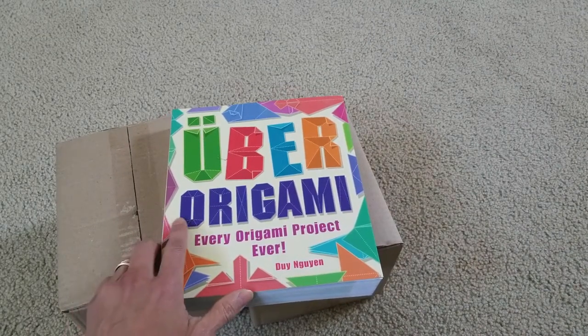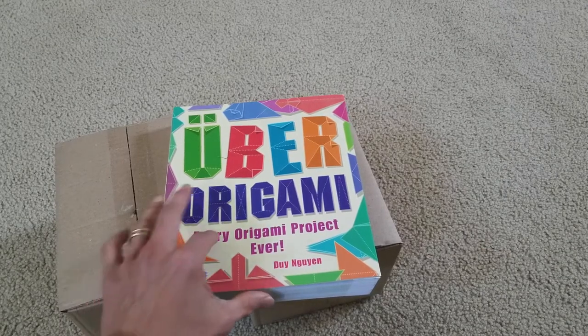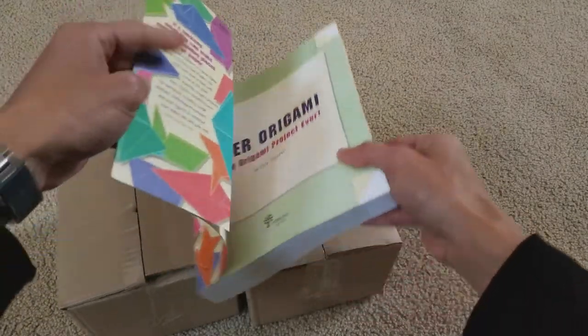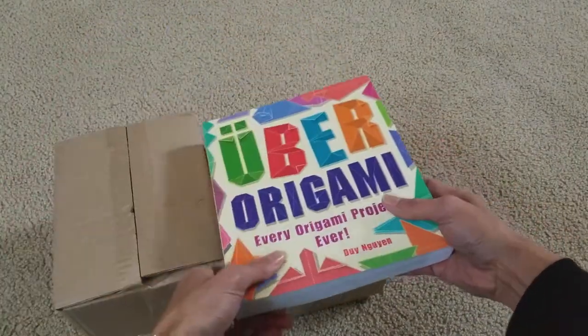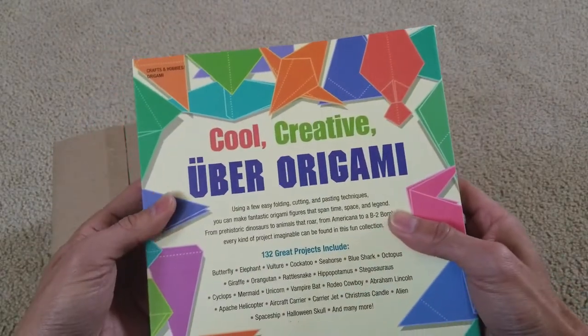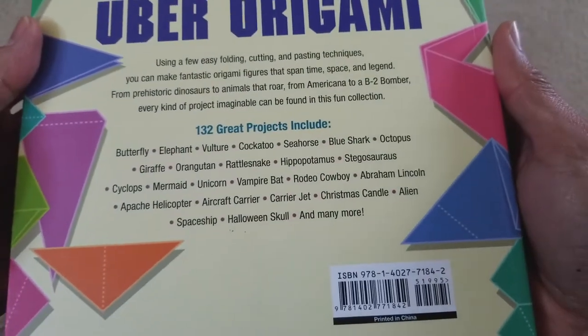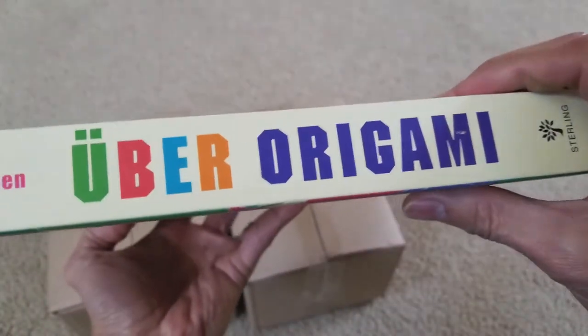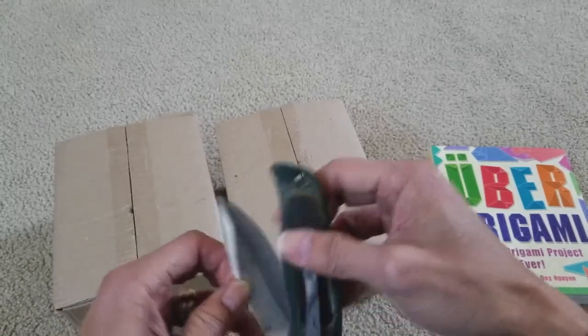Uber Origami — every origami project ever! Does it come with the paper? I'm gonna buy the paper separately. Cool, creative. So let's go ahead and check out this mug with the hoop.